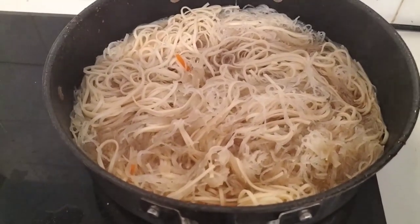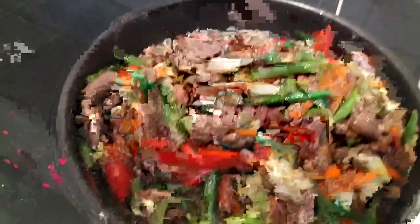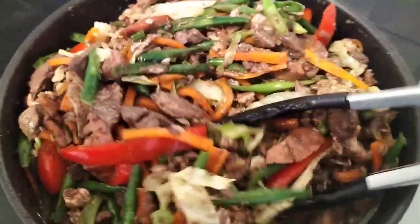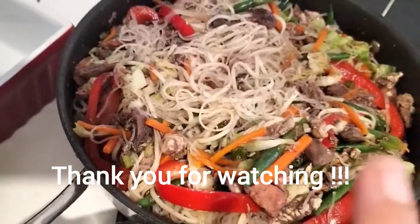Yung noodles, siada natin yung mga sarsa. And then mix lang natin. Ang sarap, promise. Nice.